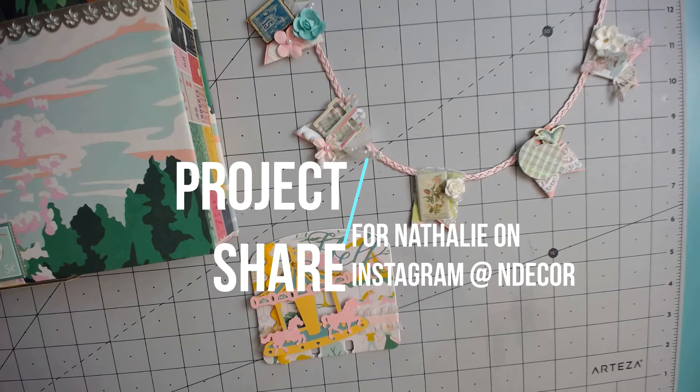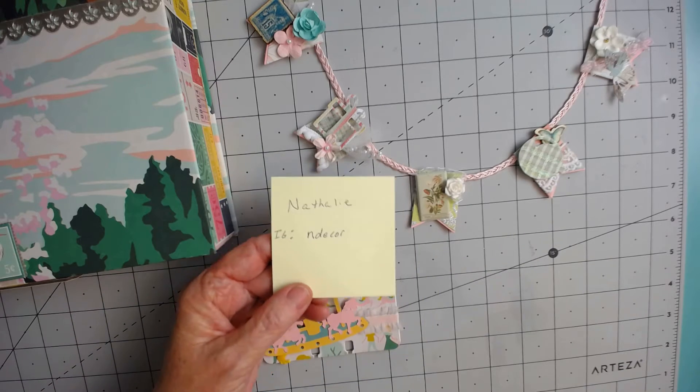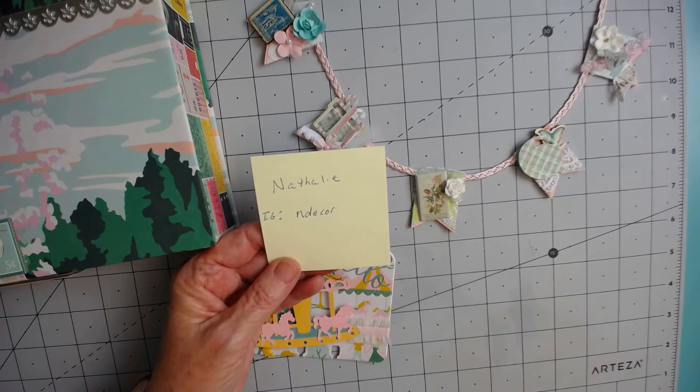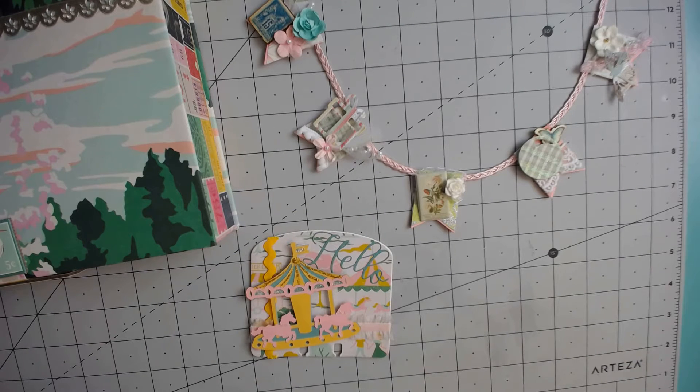Hi everybody, I just wanted to come on for a quick minute and show some items that I'm getting ready to send to Natalie. Natalie has a channel on Instagram called ndecor. I don't believe Natalie has a YouTube page, but you should check her out on Instagram — Natalie is just a master of layering and creating beautiful things.